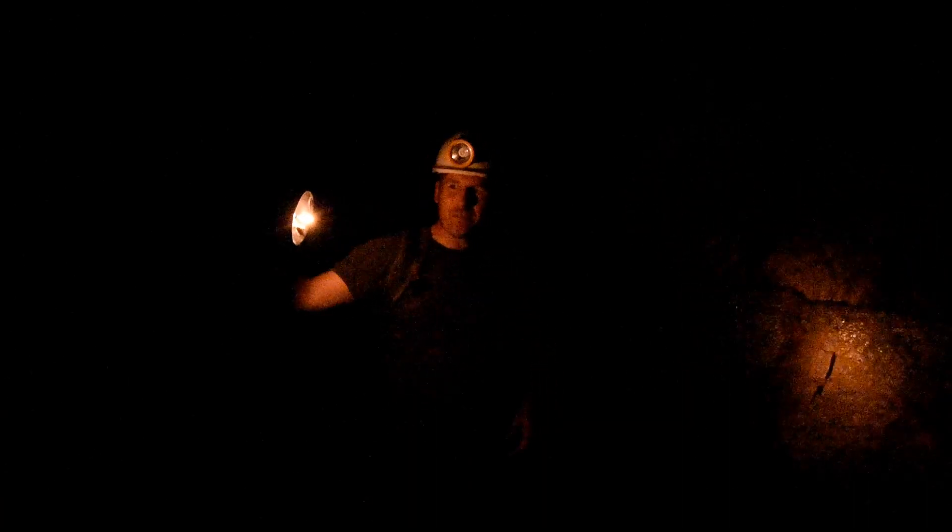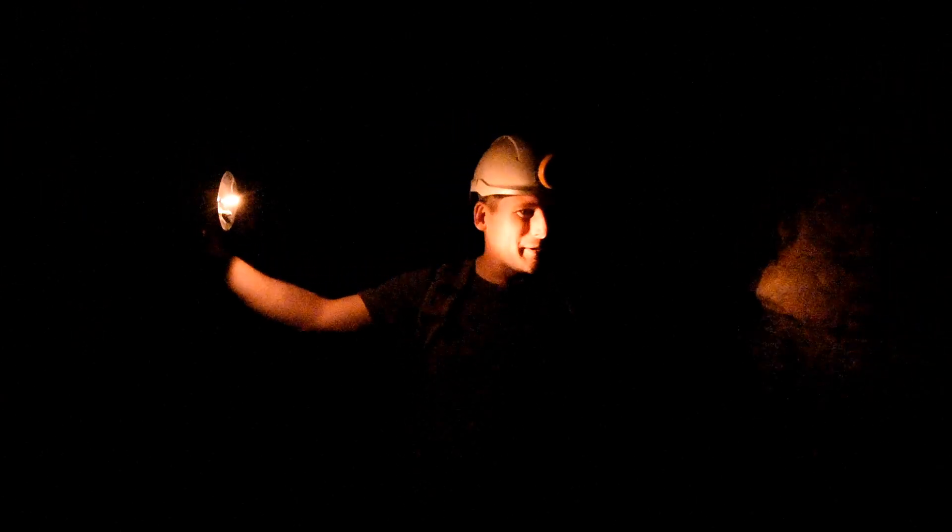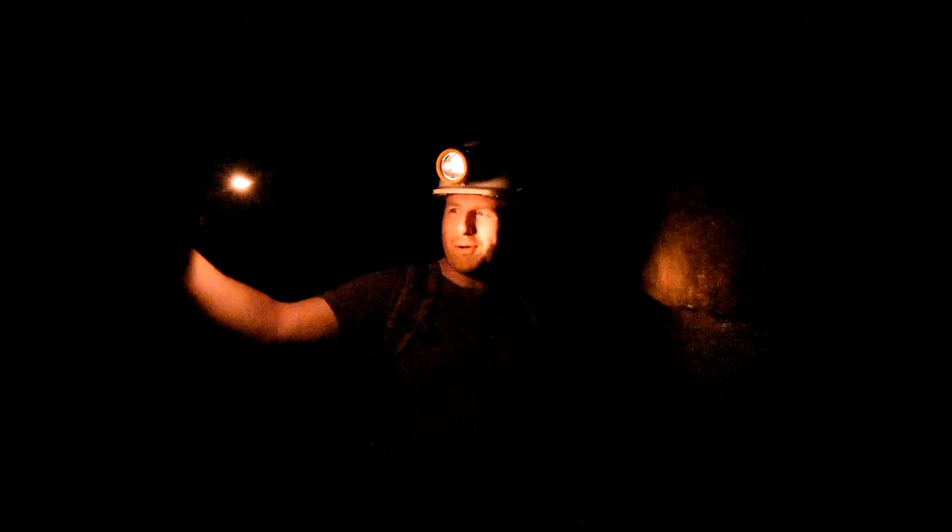Hopefully the camera's picking this up — you can see how much light this lamp gives now. It's been on for about ten minutes, so it's seriously warmed up. I can't touch the bottom of it anymore — it's absolutely burning.